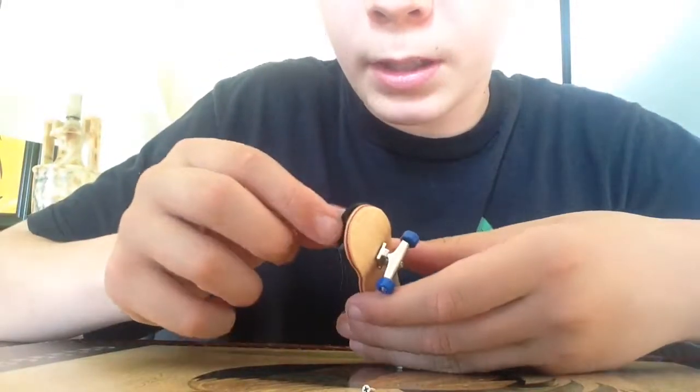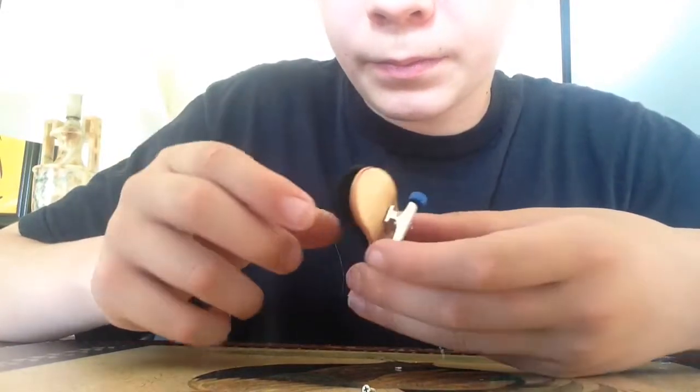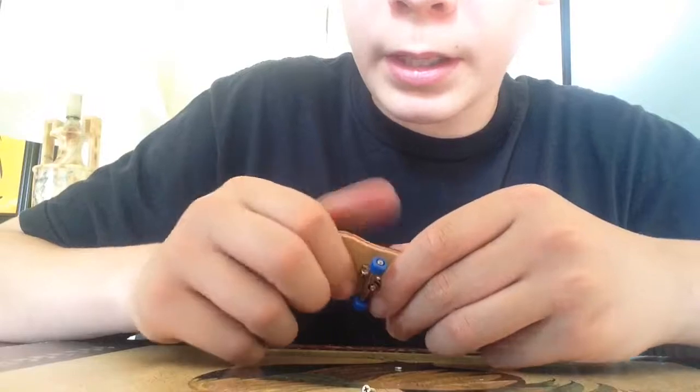It's a little smaller and the wheels make it look kind of weird — it's so tall. The grip tape is really really cheap and you can just pull it right off if you wanted to. But yeah, that's it.